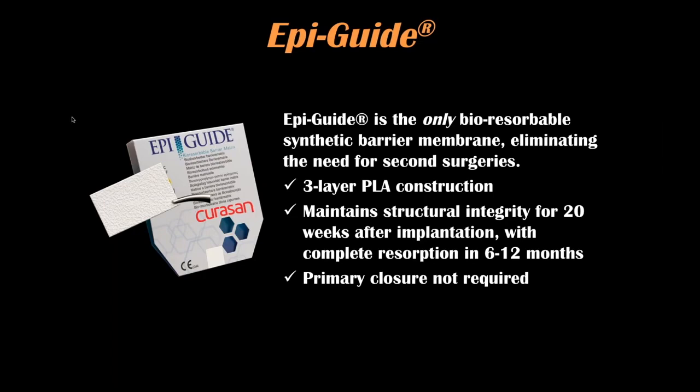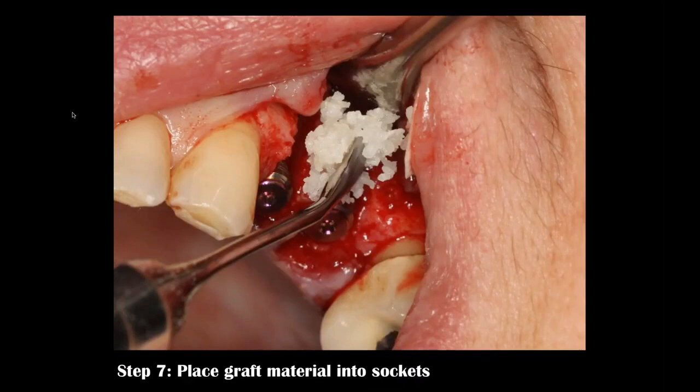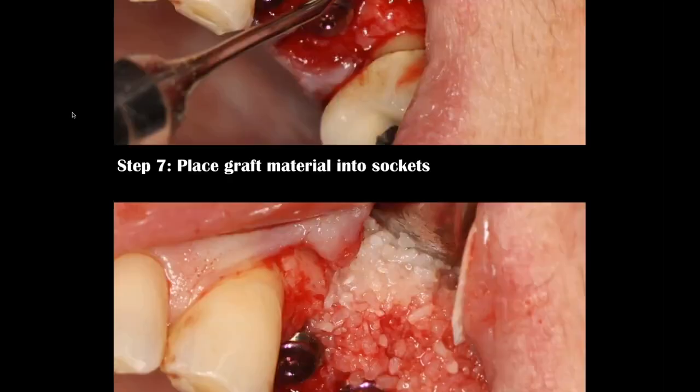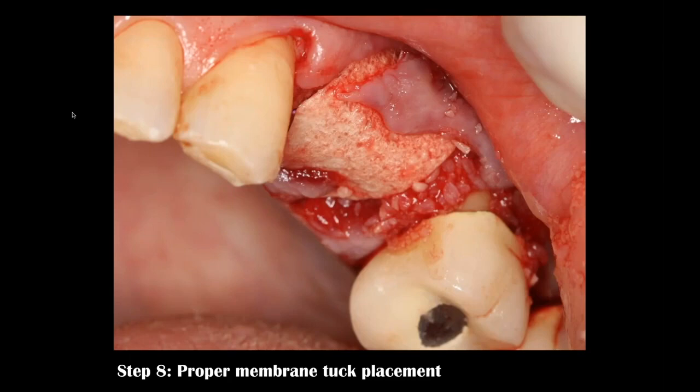We don't need primary closure, which is important. If I have an eight-millimeter defect, my membrane must be placed at least two millimeters beyond the defect. You can see it's placed very passively — as dentists we tend to want to tuck and push and tug, but if we can see the defect we can repair it. I'm packing the wetted allograft material around the defect precisely and placing the membrane at least two millimeters beyond the defect facially and onto the palatal surface.